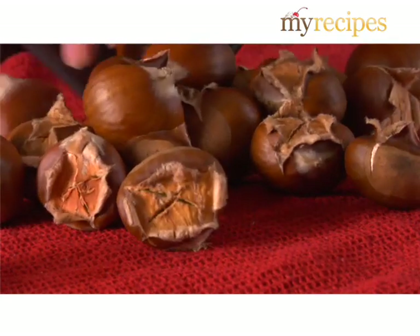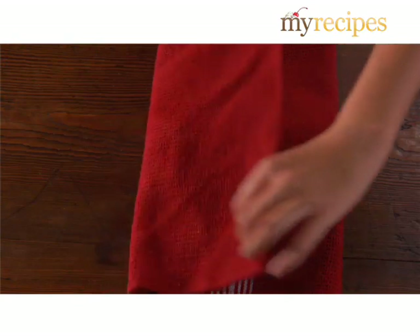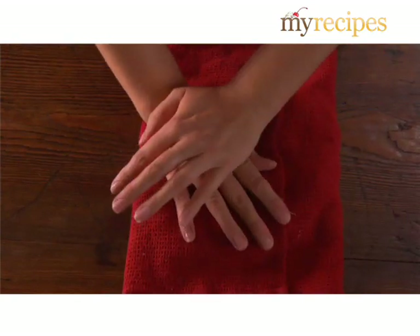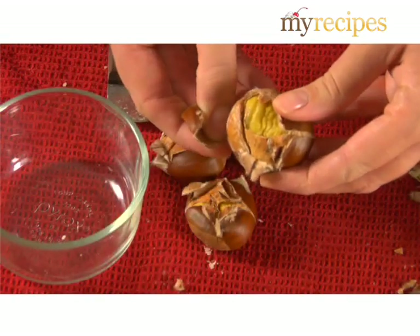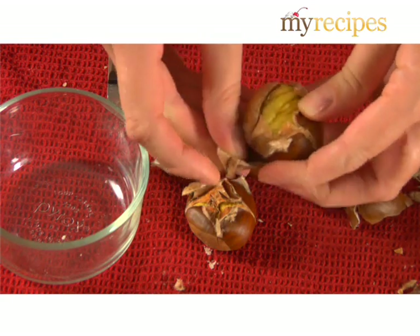When the nuts are just cool enough to handle, squeeze them in a kitchen towel to loosen the shells. Then peel away the shell and the tough inner linings.